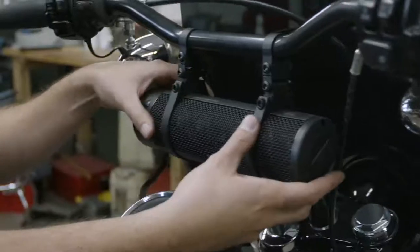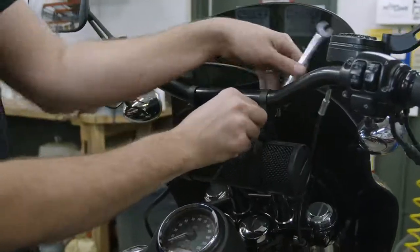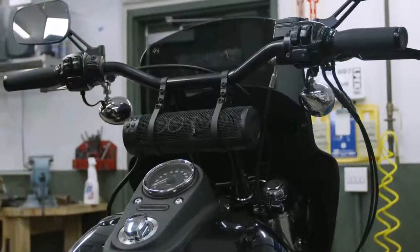The Soundbar Plus is a directional speaker, so ensure it's aimed toward the rider before completing installation. If fine tuning is needed, simply loosen the speaker clamp bolt and rotate the soundbar accordingly.